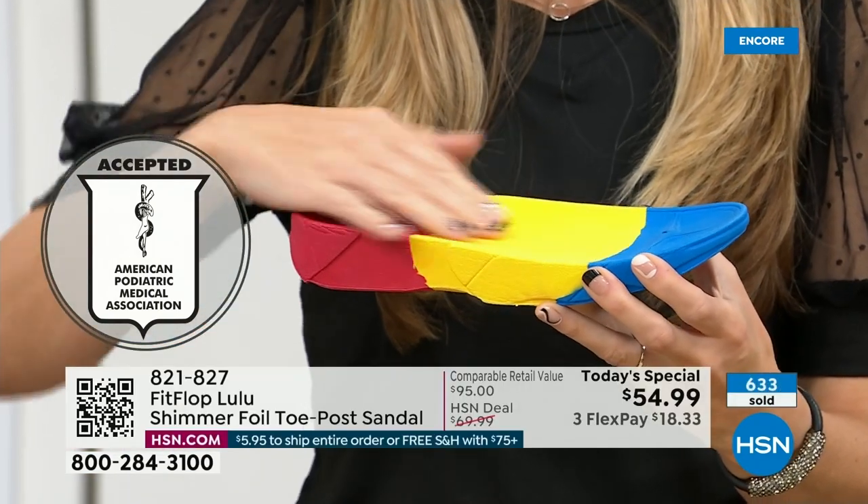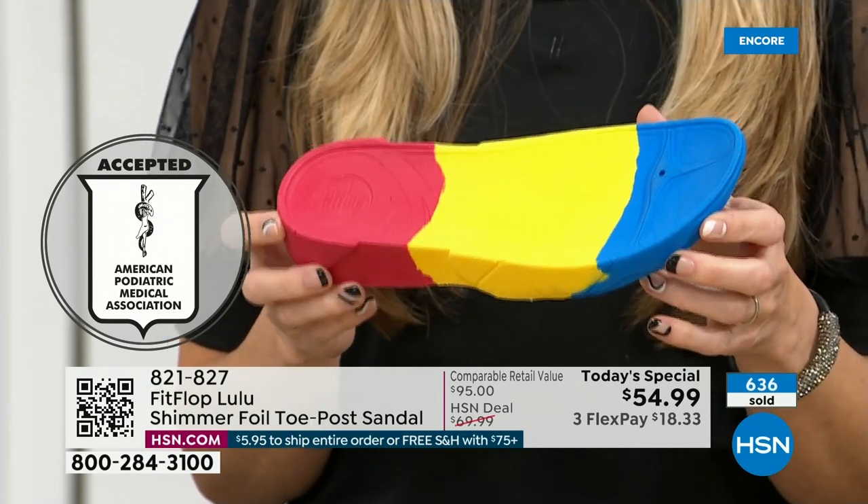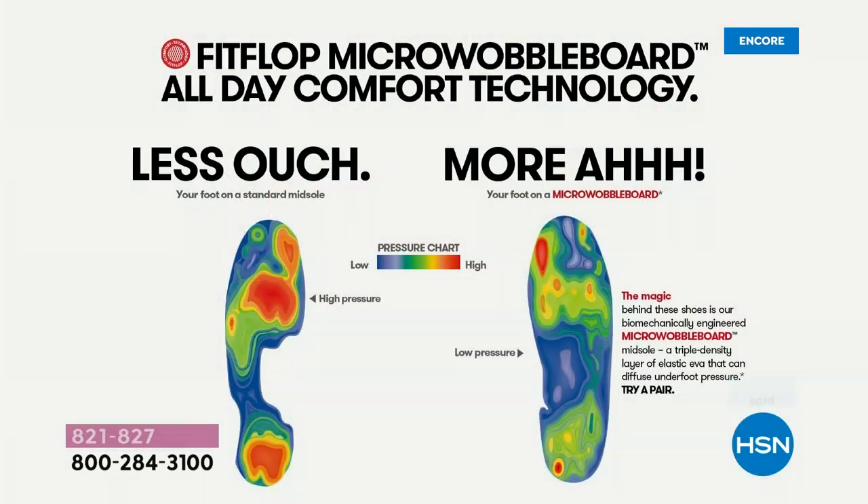Look at this — the sole actually looks like a foot, a real human foot. On the left, that is what your foot looks like in a shoe that is not good for you — all the reds, it's all lit up like a Christmas tree. On the right, you have what your foot looks like in a micro wobble board shoe, with your weight properly distributed and all of your impact points being supported. That's why you can wear these all day long.